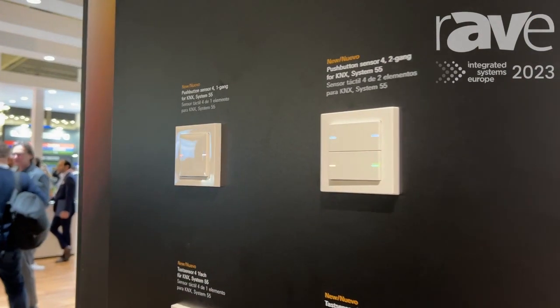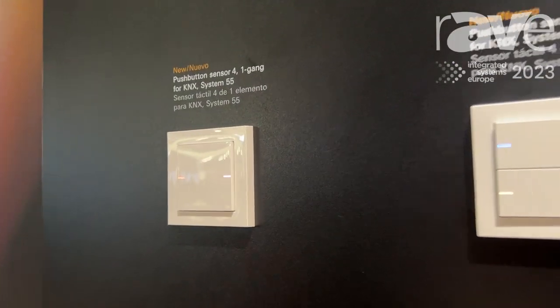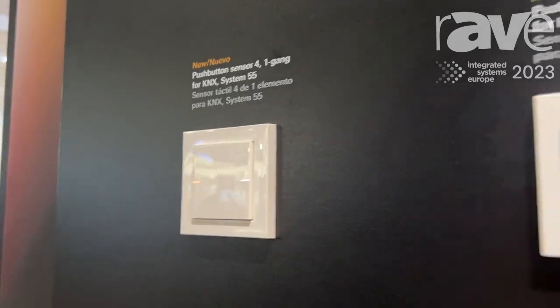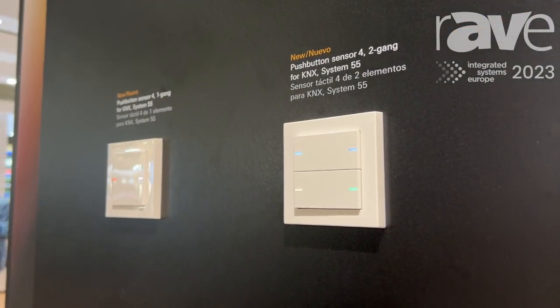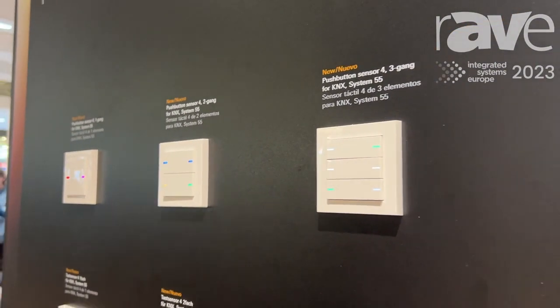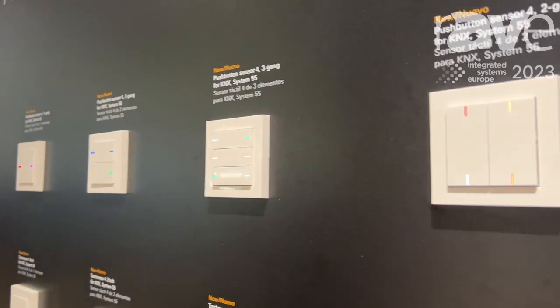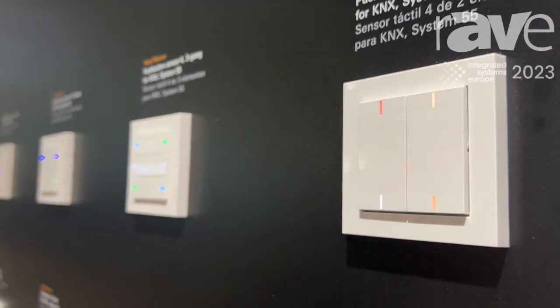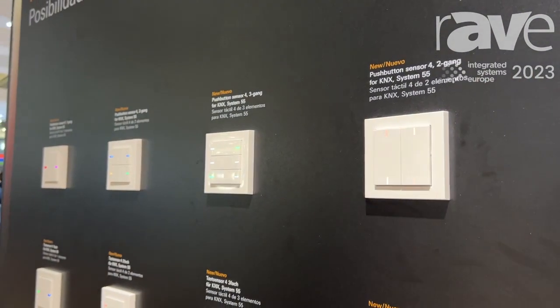Push Sensor 4 means we are in the fourth generation of Push Sensors, and this is the newest edition, here visible in pure white. It is available for the whole platform of Gira — that means pure white, pure white matte, aluminium, stainless steel, black matte, and grey matte. Here we see the example of white versions.